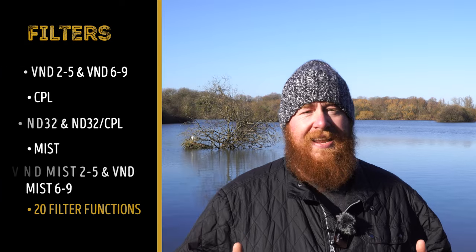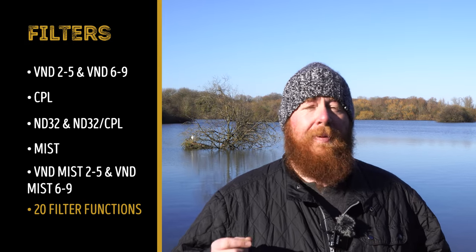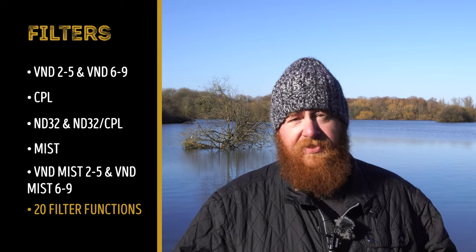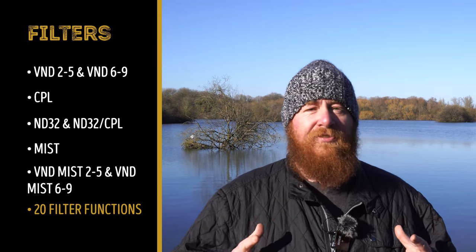The Freewell filter kit is made up of just four pieces of glass and one base ring, so it comes in a really tiny package. What makes it so versatile is that you combine those pieces of glass in different ways — two of them are reversible. You actually get a two-to-five stop ND, a six-to-nine stop ND, a circular polarizing filter, a mist filter, and mist with two-to-five and six-to-nine stops — a total of 20 filters. The price is just £50 more than that other kit which only gives you four filters.